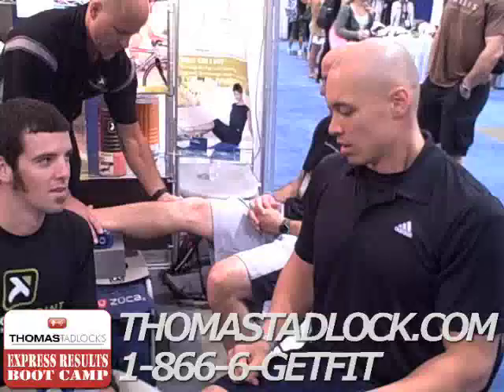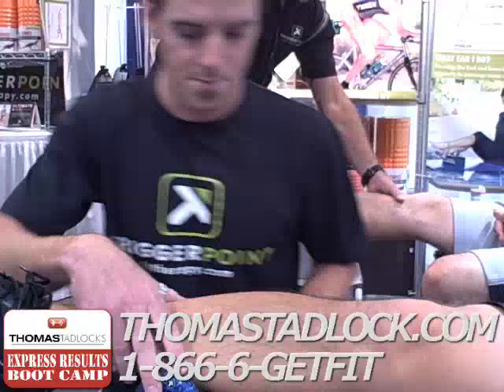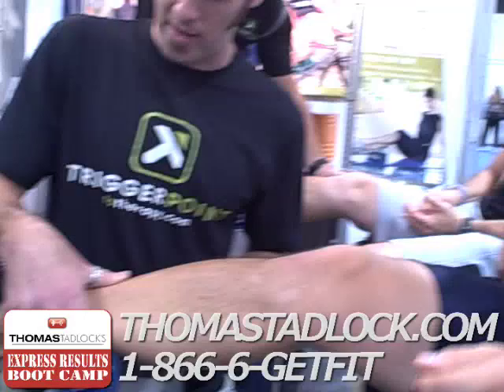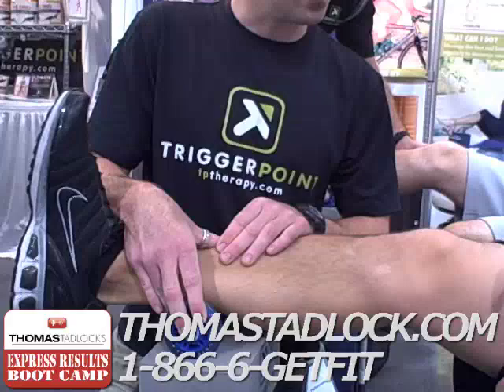We're over at the Trigger Point booth. I've got an idea, and I'm going to get some therapy done on my calves. You want to find that spot where the gastroc starts to kind of taper down, and you'll find some tension spots. This hurts like hell. Just so you know, there's a form of active release.